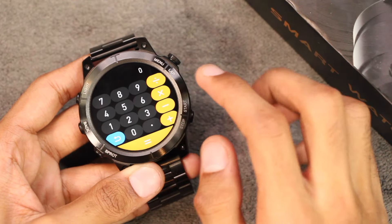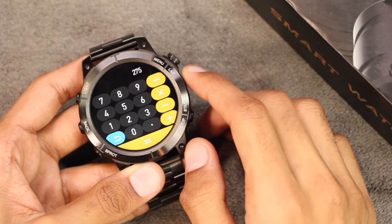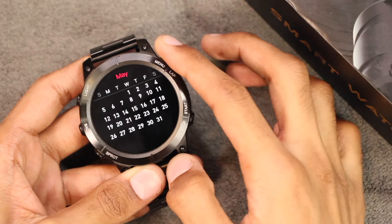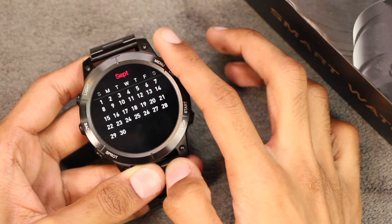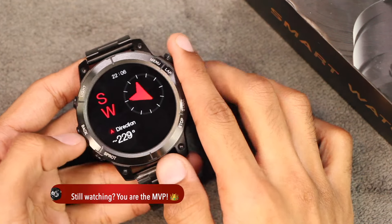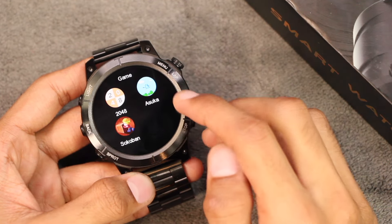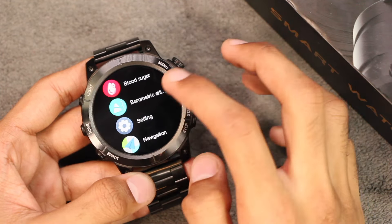We also get the calculator application with basic functionalities like multiplication, division, subtraction, and addition. There is a calendar application where you can use the crown key to navigate between months. We also get a compass application — for first-time use you will need to calibrate it.